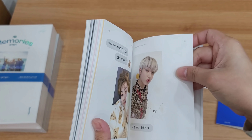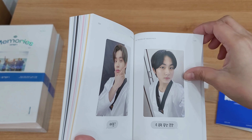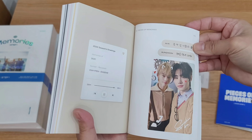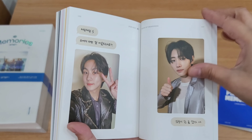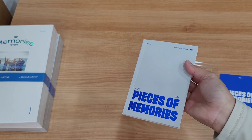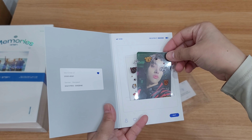Okay so this is their anniversary — 10 o'clock 2021. And 2022 Season's Greetings. So these are their Pieces of Memories 2020 to 2021. For these small Pieces of Memories it has no DVD or digital code — it's just this small photo book.